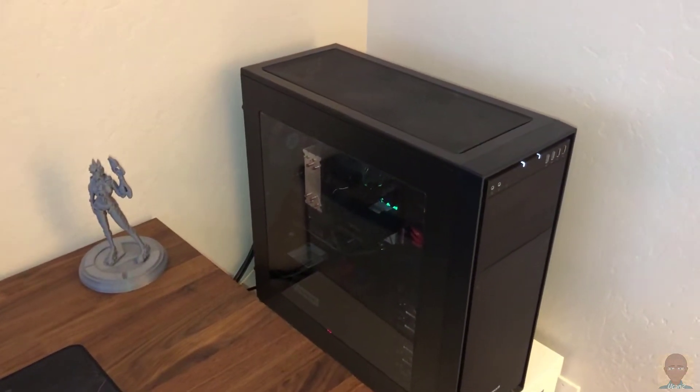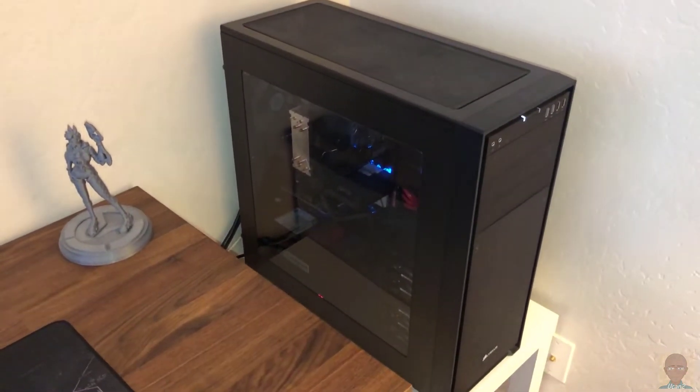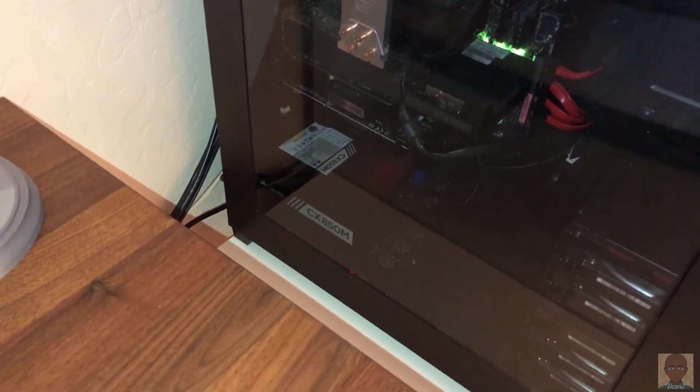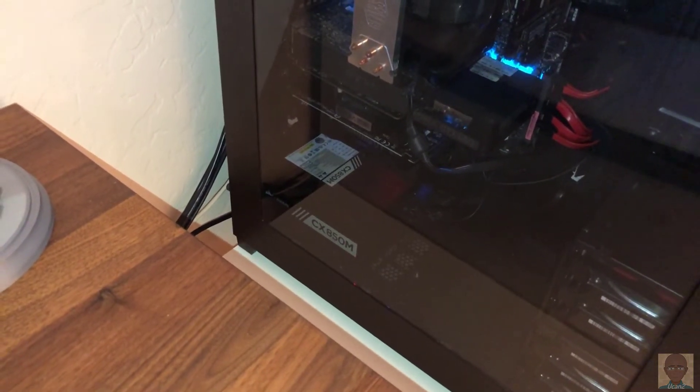Moving over to the server, we have a Corsair 750D case. The power supply, you can see down there on the bottom, is a Corsair CX850M.